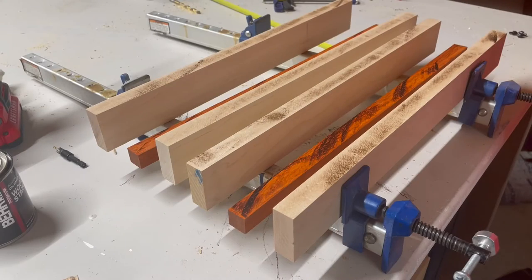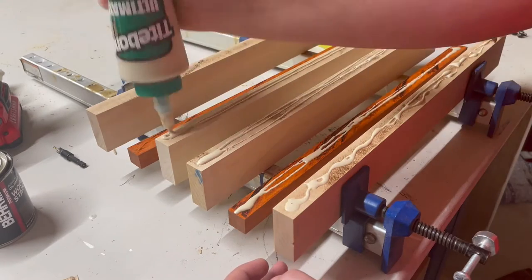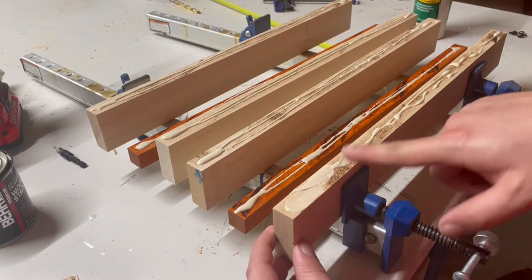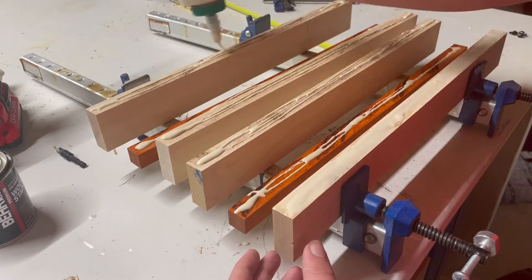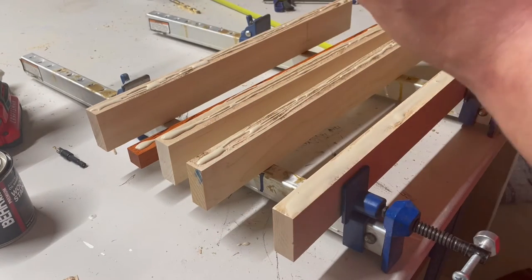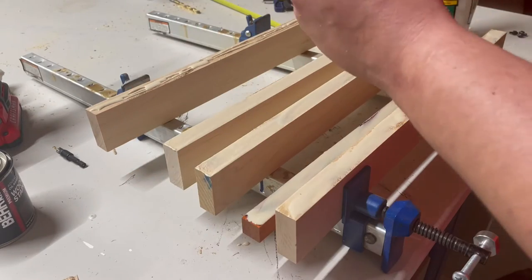Hello everybody and welcome back to JWS Exclusives Woodshop channel. Today I'm working on some catch-all trays or phone trays, whatever you feel like calling them. I've lost some footage of me ripping down this maple and this special orange wood that was sent to me by a previous customer. This orange is really nice and I wanted to make something unique out of it — I thought about doing a cutting board but I wanted to do something interesting today.